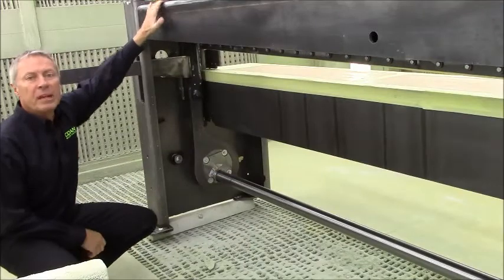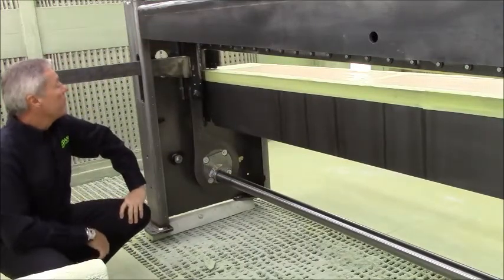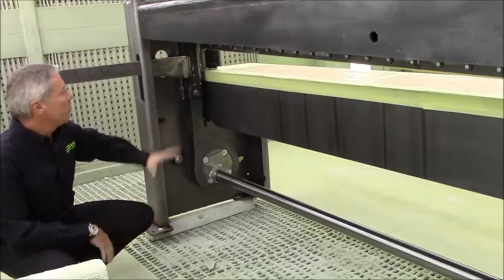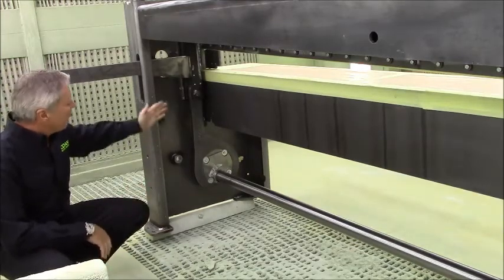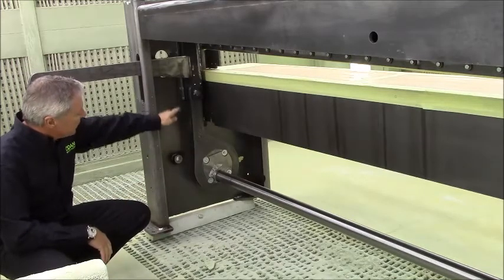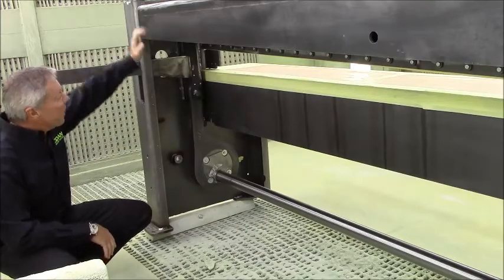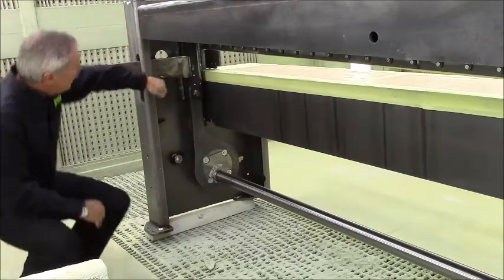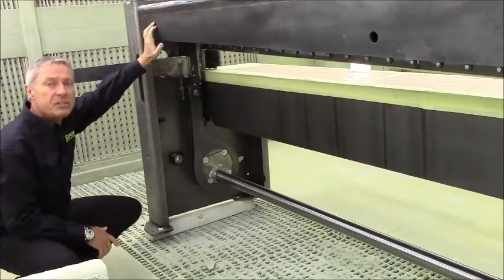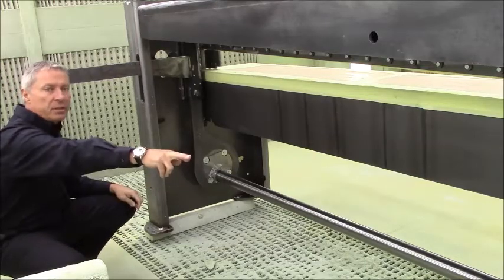Hi again. We're now in one of our paint shops. This is a 3 meter Rapido with all the sheet metal off — it's almost a naked machine. I just want to show you the drive system here with the eccentrics and the pull-down rod connected to the upper blade beam, and this long guide. We have a guide here that's approximately 500 millimeters or 20 inches, connected with a rod to the other side frame.